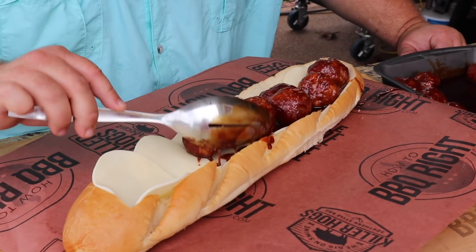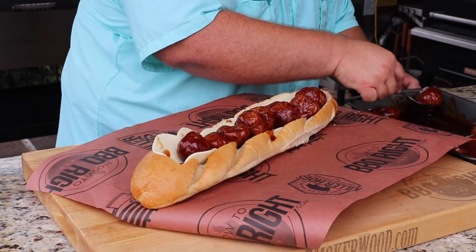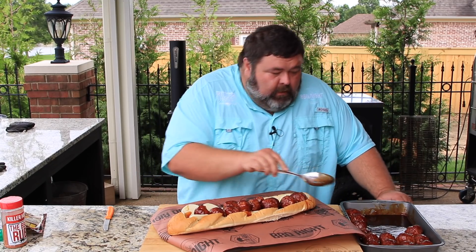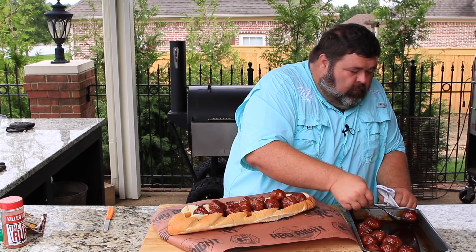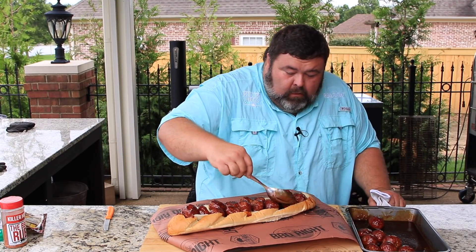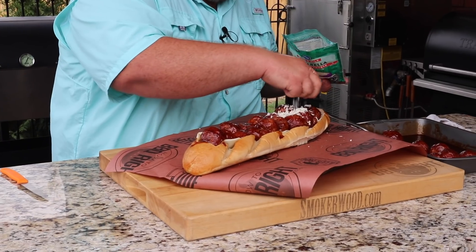I'm just going to spoon them out — some of that sauce comes with it, that's okay. We're going to load them up. You could serve these meatballs by themselves right now and they'd be fantastic, but they're going to be even better as a big old sandwich. I'm going to get a little extra sauce over the top, stick one more meatball in the end — I want it filled all the way up. There we go, that looks like a meatball sub.